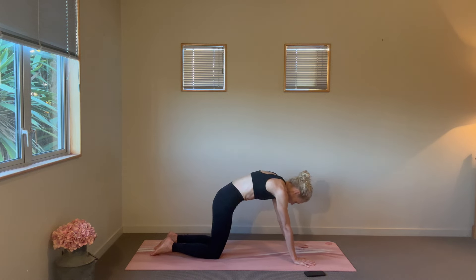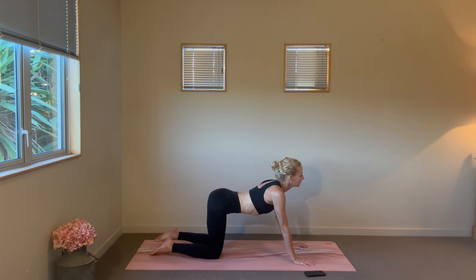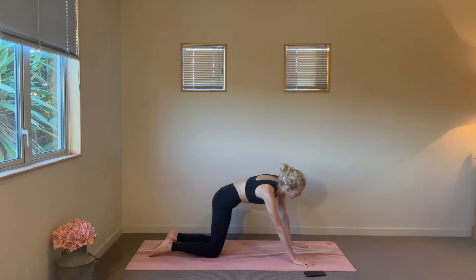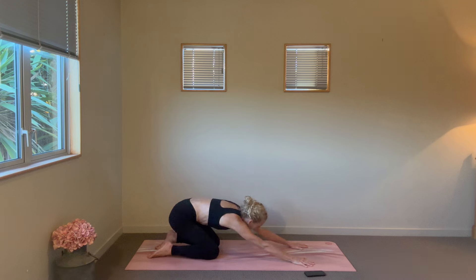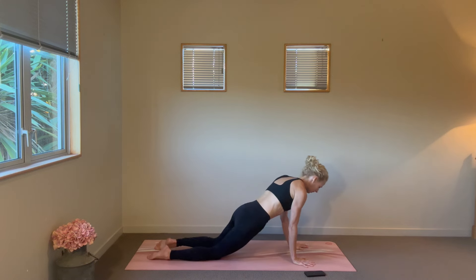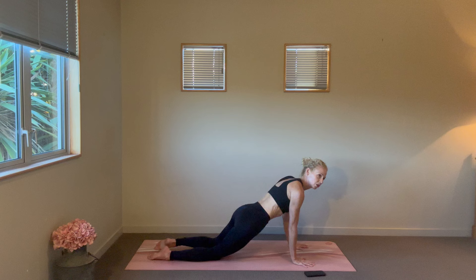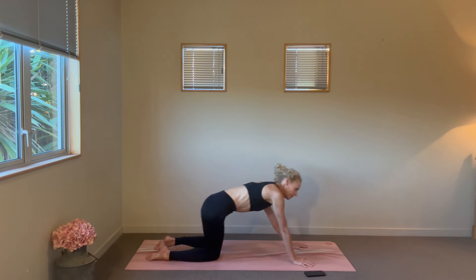Again, that linking of your breath to the movement. Then we'll offer up some circles here, coming nice and forward so you get a little weight bearing in the hands, opening up through the shoulders a little, and certainly getting that nice outer hip stretch. Then take it in the opposite direction.